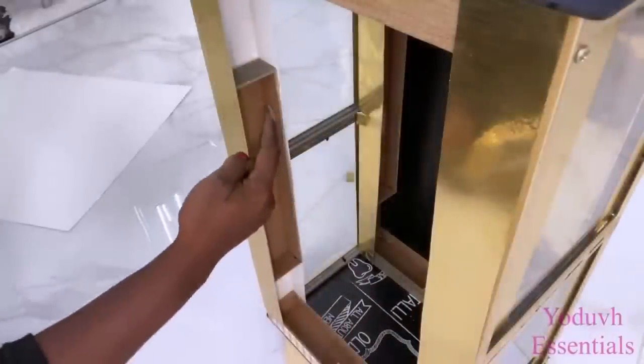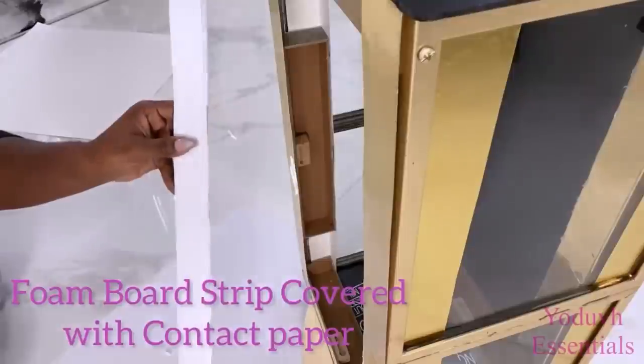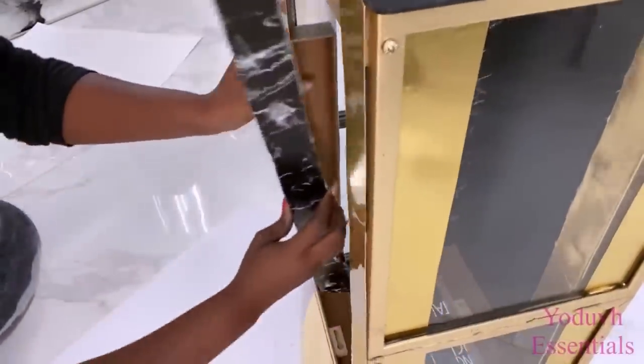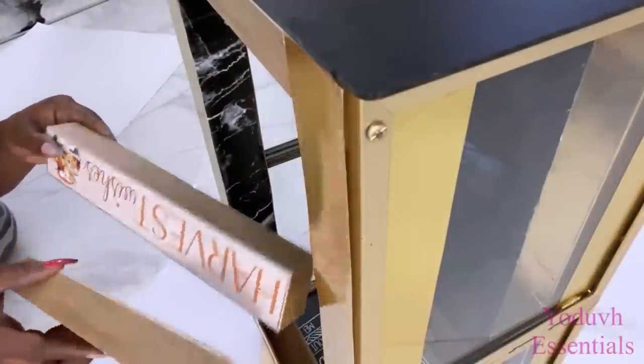I'll be carving this part here as well, and to give it a different design I'll be using a different contact paper over a foam board to cover them up. I'll be using these Dollar Tree plaques to make the partition for the nightstand.